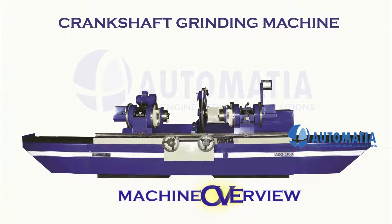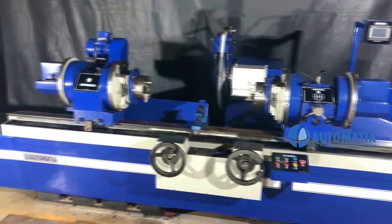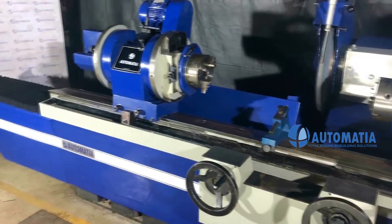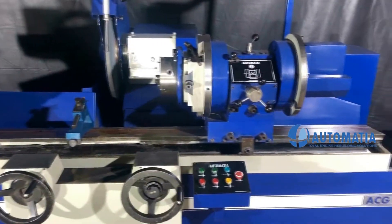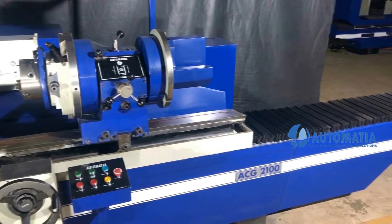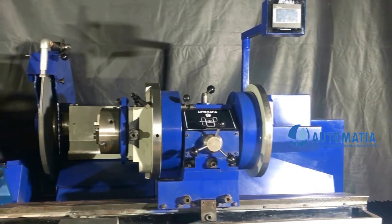Crankshaft Grinder Machine. The automatic crankshaft grinding machines are high-precision products designed for re-grinding of crankshafts. The machines combine high-precision operation with a length of up to 1500 mm, 2100 mm, and 2700 mm respectively.